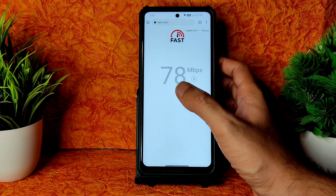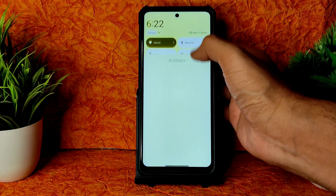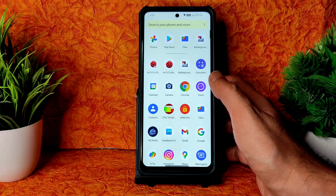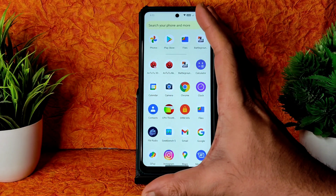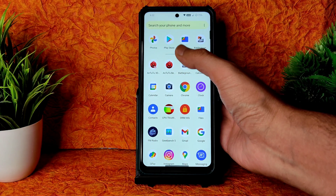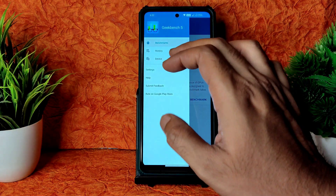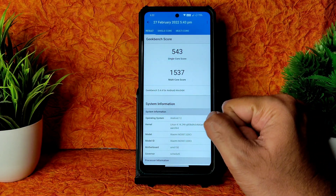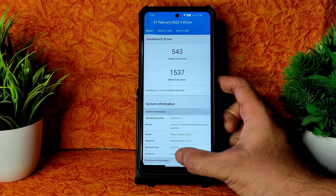The speed test is pulling up to 90–95 Mbps on my 100 Mbps Jio GigaFiber connection. Mobile internet is also working fine, and carrier aggregation is working — no problem. Earpiece quality while calling is fine, headphone jack quality and dual stereo speakers are also working fine. Benchmark results: CPU throttling was a little bit throttled but actual benchmark single score is 543 and multi score is 15, on kernel Linux 4.14.246.